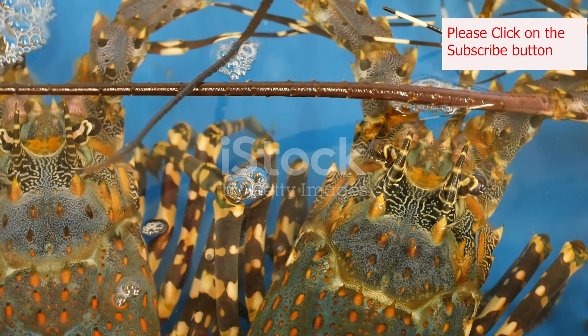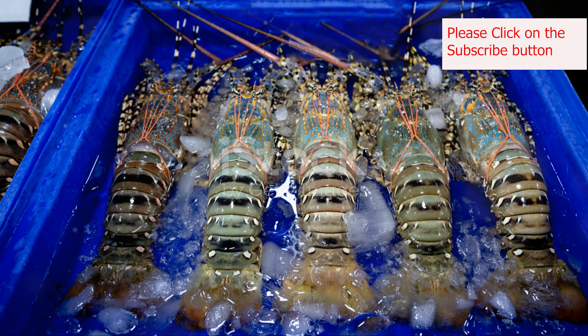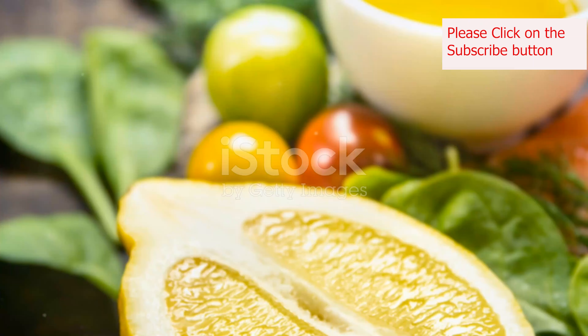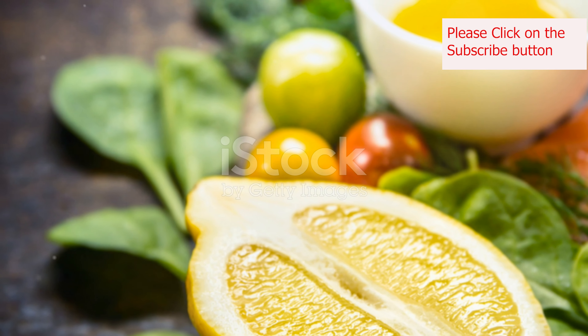Remember, quality ingredients are key. Using fresh, high-quality lobster, good mayonnaise, and real butter makes all the difference. Don't be afraid to experiment with different types of mayonnaise or add a pinch of your favorite herbs for a personal touch.